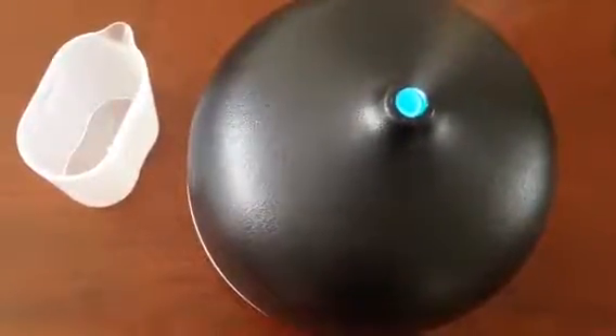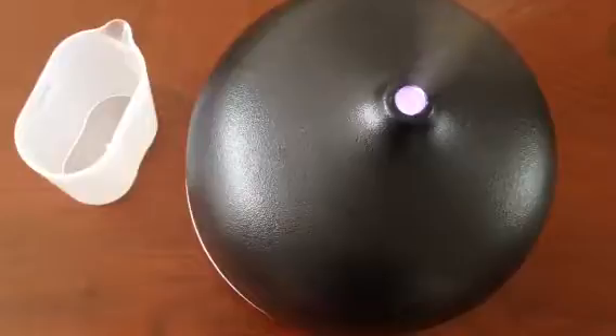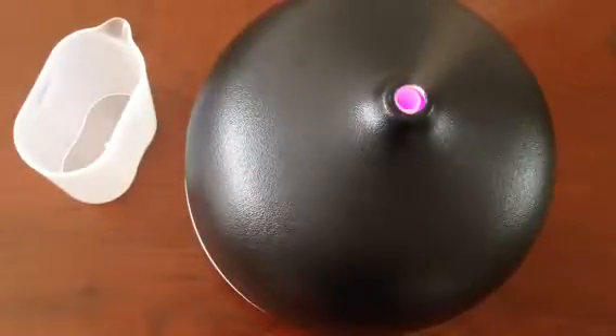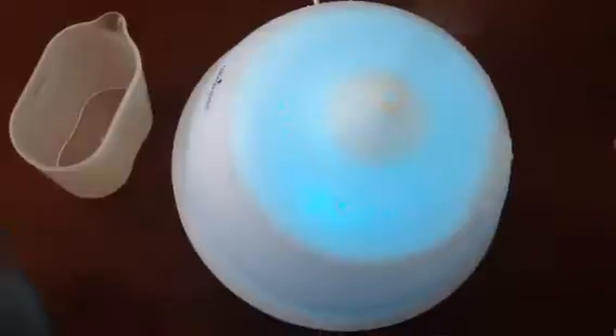Hey everyone, this is Tess, welcome to my channel. Today we are reviewing this Namastra aroma diffuser. It's a really gorgeous, stunning handmade ceramic material. Let me lift the cover a little to show you guys a close-up look of this ceramic material, and here's an inside look.